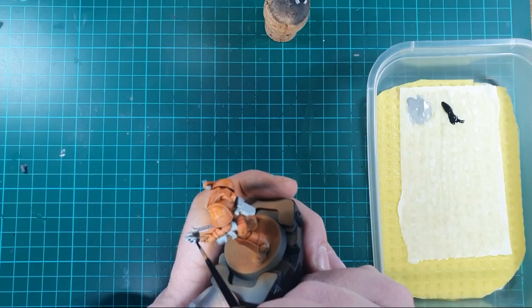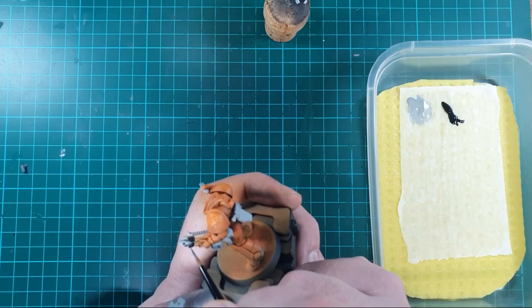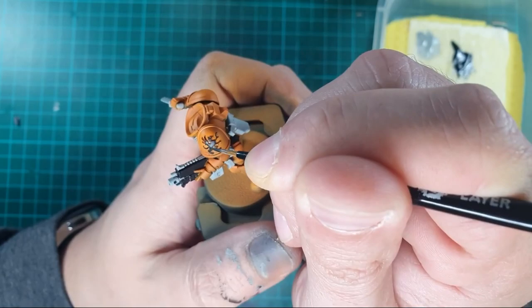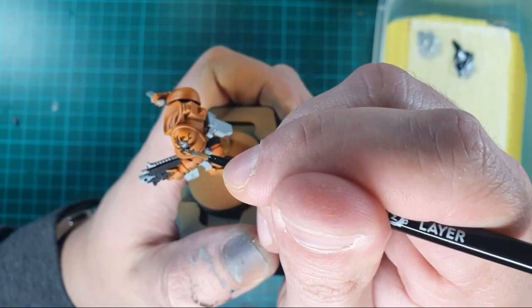I then painted the bolt rifle casing with Abaddon Black. This took about two coats because of the mix of orange and Ulthuan Grey splattered around it, so I was really careful not to catch any of the power armour since it had a natural gradient on it. Keeping with the Abaddon Black, I then detailed in the symbol on the shoulder pad — one of the last bits that's going to stand out against the orange. I was quite determined to make sure the edges were as sharp as possible to highlight the insignia.